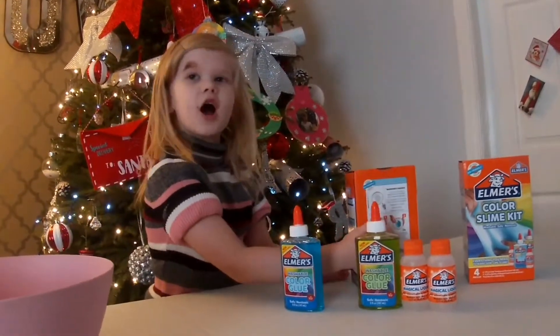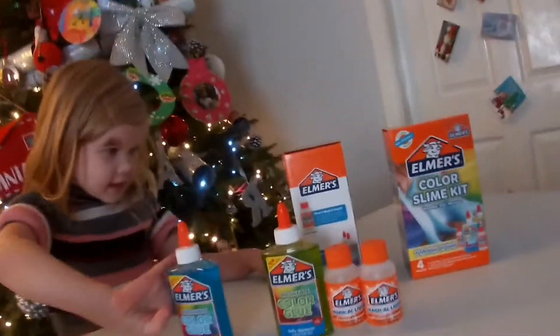I'm going to look at the back of this box. Step one — yep, I already got those.